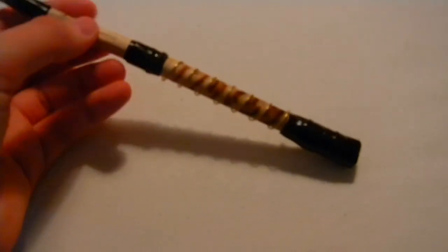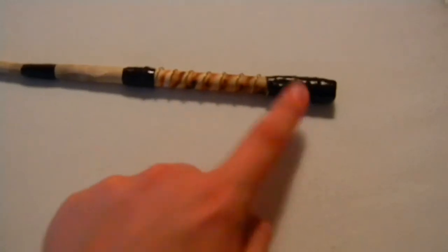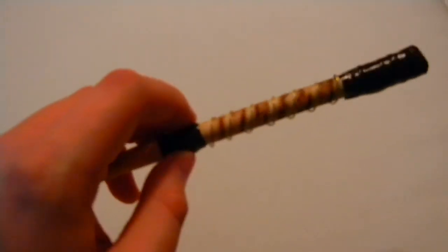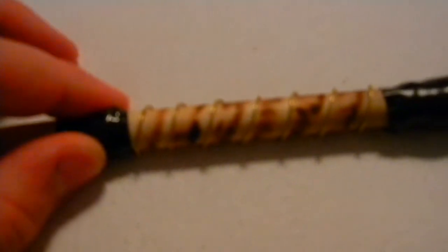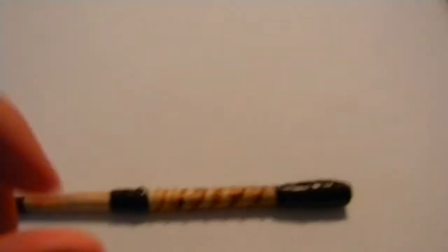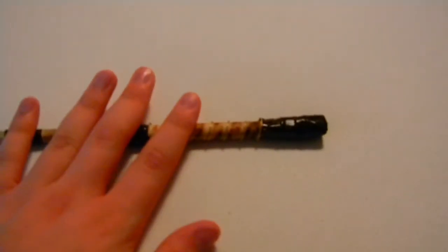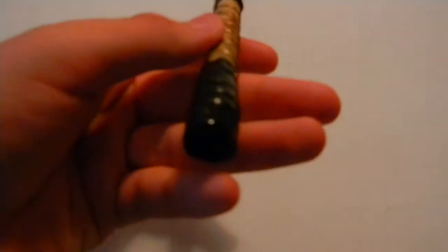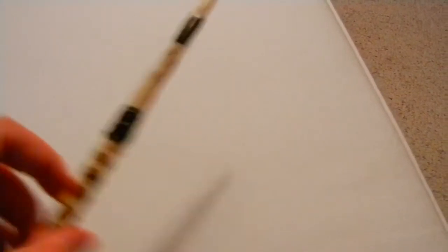He may have perfected it himself, added his own little details like the tape for grip, and then maybe went to the wand maker — me — to get the copper on it. I'll show it to you one last time. Very simple, but at the same time not. It's very kind of evil looking. I like it. Fun to hold.